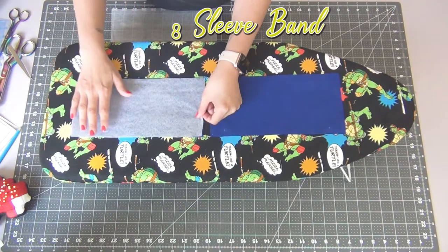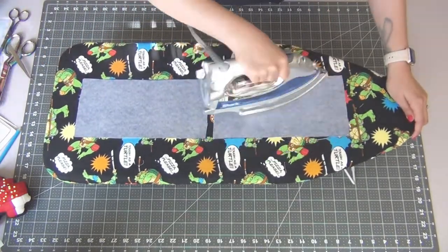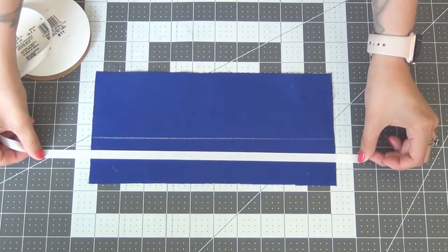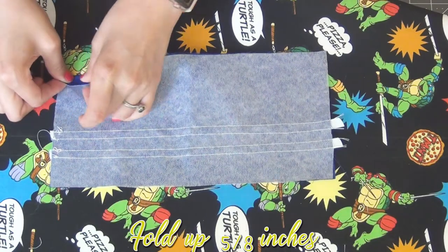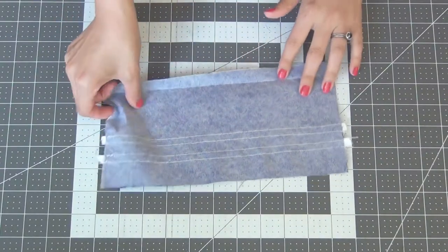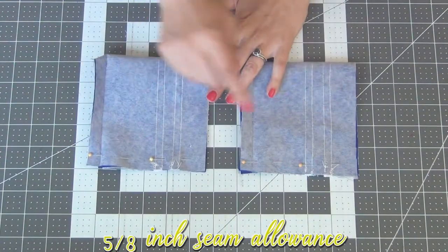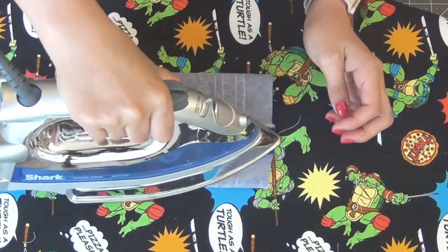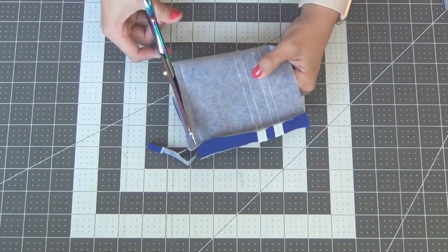Taking the sleeve band, add your inner facing to the wrong side and iron them on. Just like with the collar, add the ribbon along both placement lines, sewing down each edge of the ribbon. From the bottom of the sleeve band, measure up 5/8 inches, fold it over, and iron it in place. Open it back up, fold it right sides together lengthwise, and sew the edges with the 5/8 inch seam allowance. Iron open the seams. Then go to the bottom edge that we ironed previously and cut off half of that seam allowance.